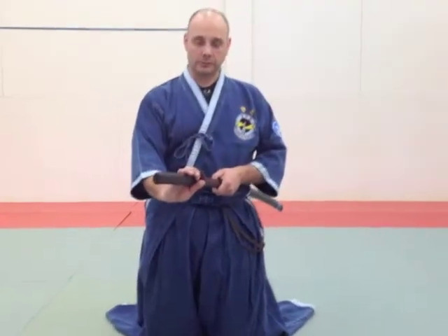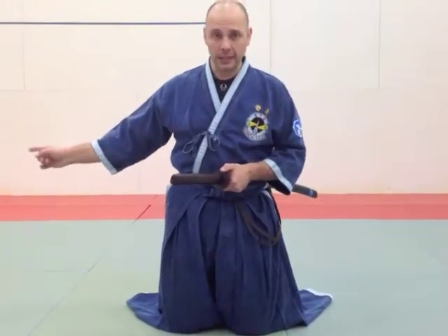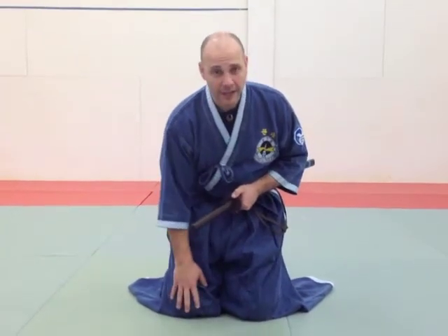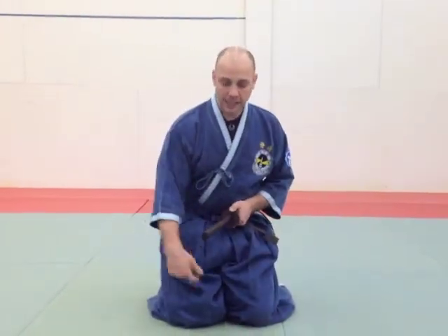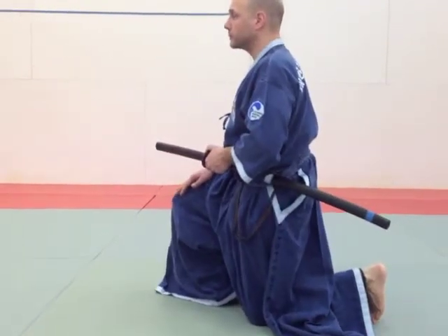When I come up, you come up just as if you were going to draw. But from here, if I'm turning to the right, I'm going to pivot on my left knee and pick up my right knee. So the right knee comes up while I'm pivoting on my left knee.